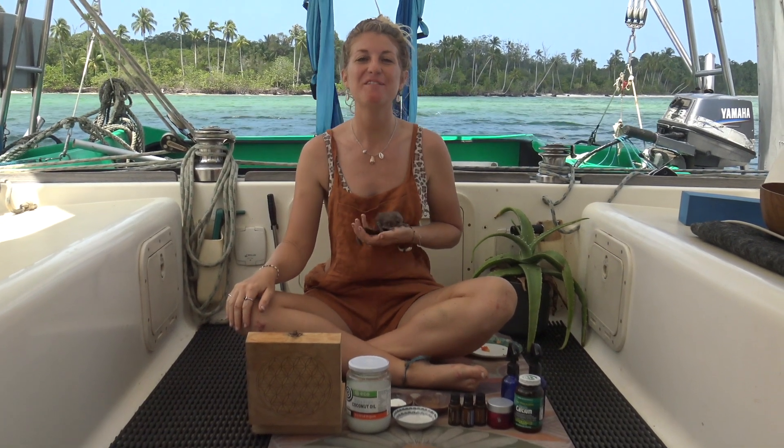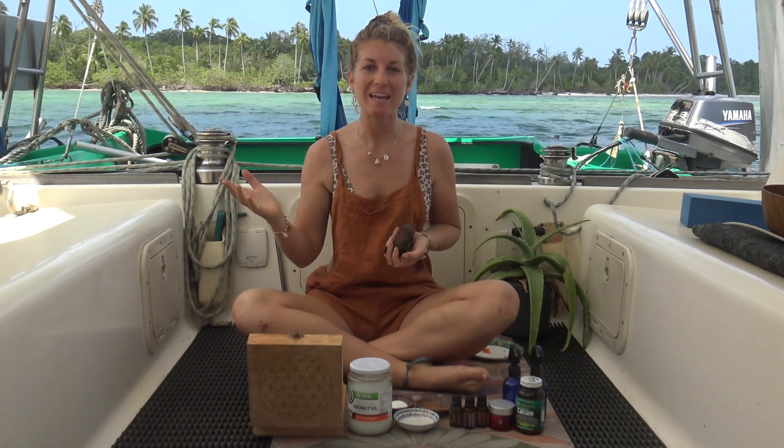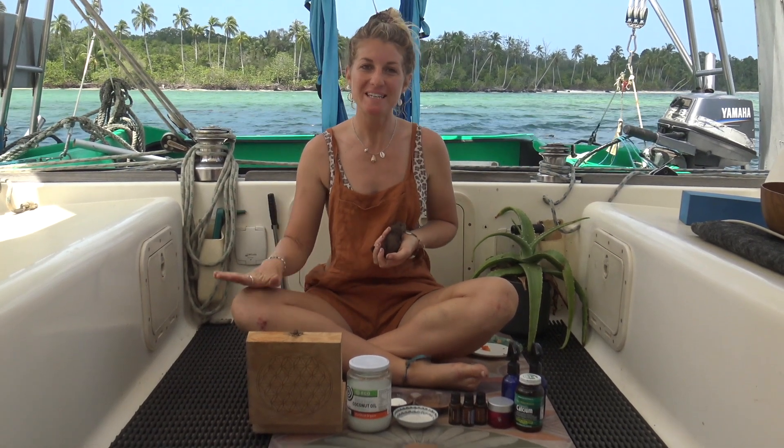Hey guys, Alana here from Sailing On Paradise, another video on Zero Waste Living Tips.